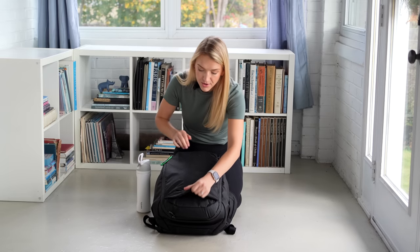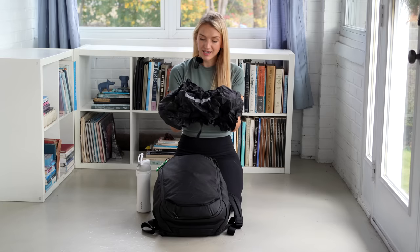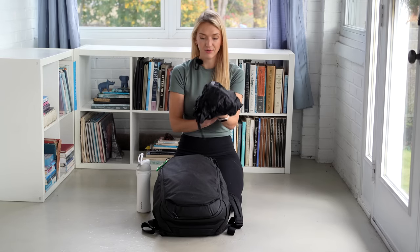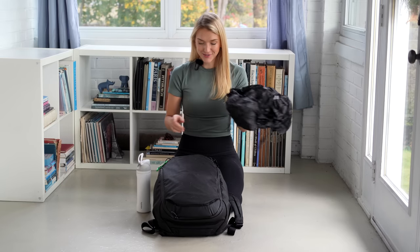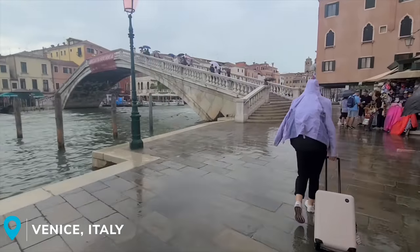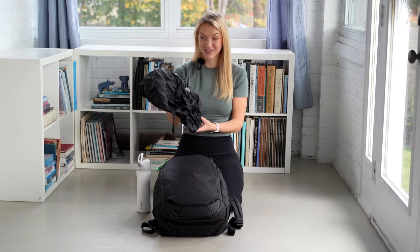These backpacks also have a rain cover stowed in the front pocket — we used it just twice but were really thankful when we needed it. It covered our entire backpack on rainy travel days, and for extra security we wore our rain jackets and flew the back of the jacket over our backpacks as well, since we were both carrying laptops and electronics we didn't want to get wet. This saved the day when it downpoured on us during a travel day in Trieste.